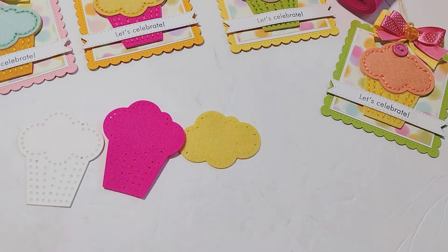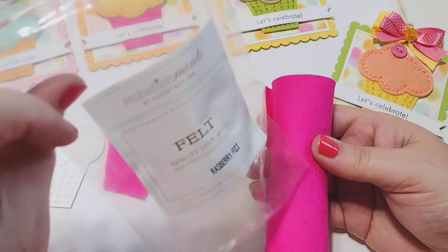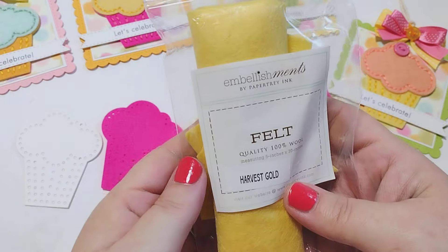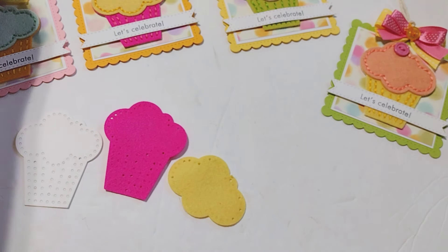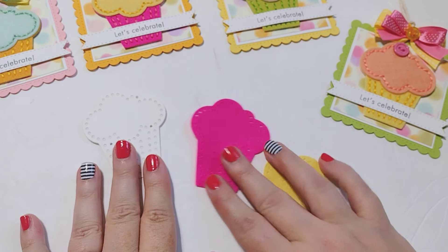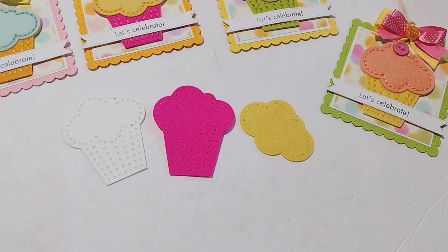The colors I'm using today: the hot pink felt is called Raspberry Fizz — it's a very bright, sort of fuchsia color. Then I'm using Harvest Gold for the yellow, which is going to be my frosting. Paper Trey Ink felt is top-notch, high quality, really good felt — you're going to love it. I've die cut my pieces, so I've got a white cardstock piece as my base layer and then my frosting. Now we're ready to start lining it up and stitching.